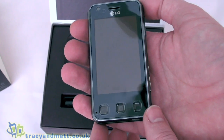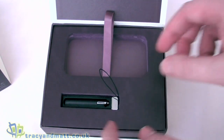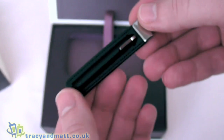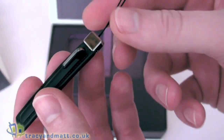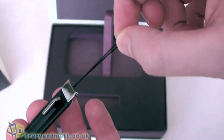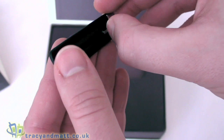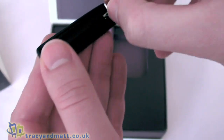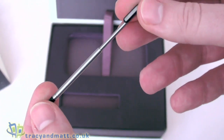We have the Renoir sitting right on top there, as you'd expect. We'll have a quick tour around that in just a moment. Also on top we have this stylus, which is on like a lanyard or phone charm kind of style strap, so you can actually connect this to the phone itself.